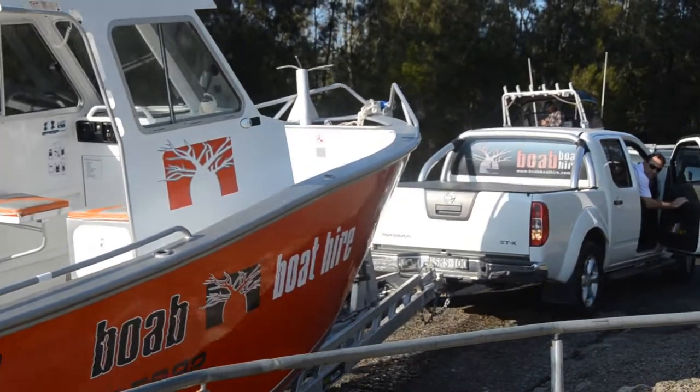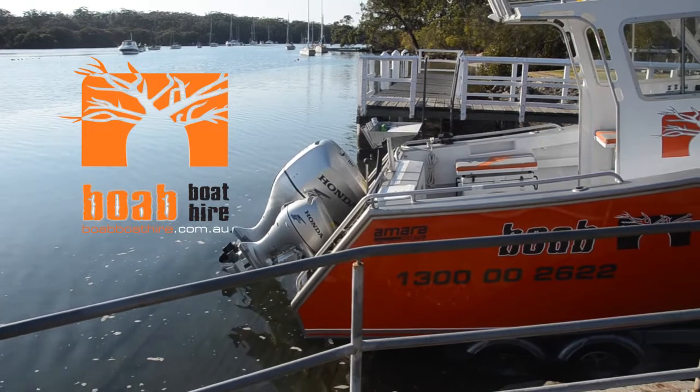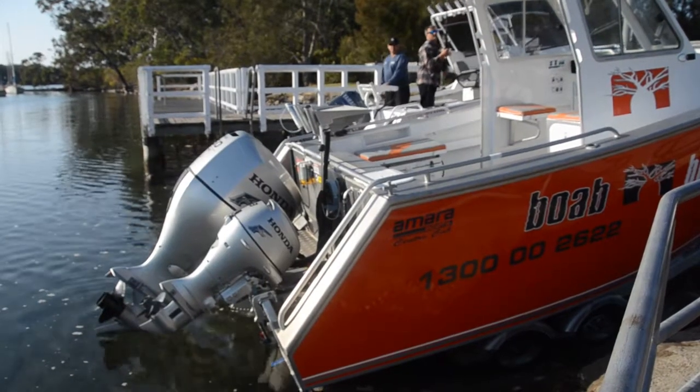Hi, I'm Craig from Mini Jump Starter. Today we're testing out the Mini Jump Starter with BOAB Boats as a safety and backup unit. Let's see how it goes.